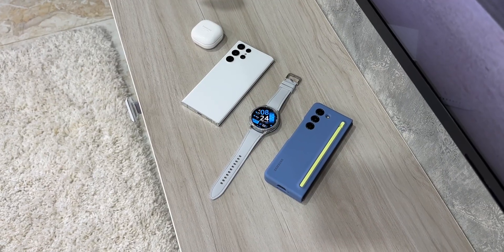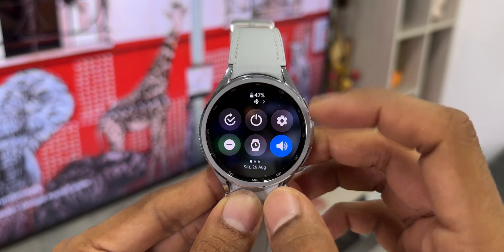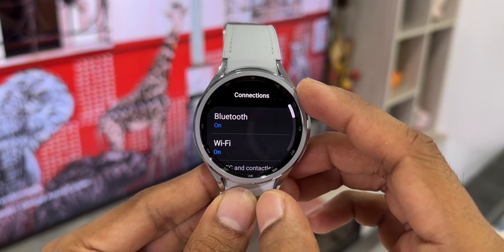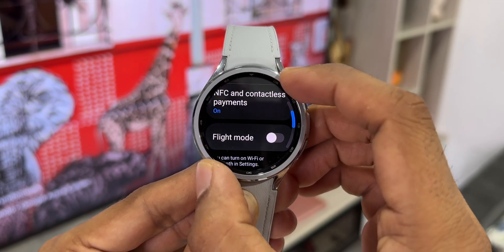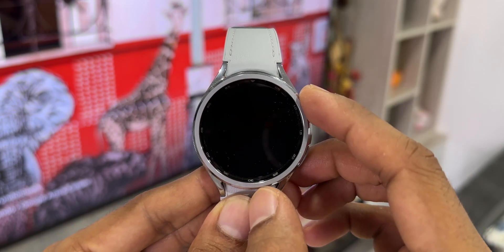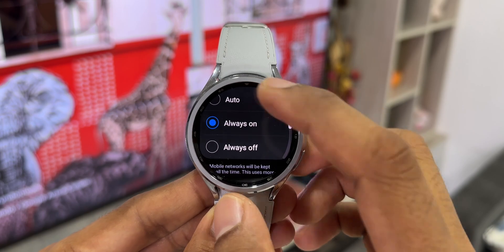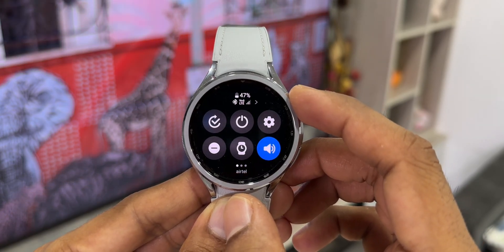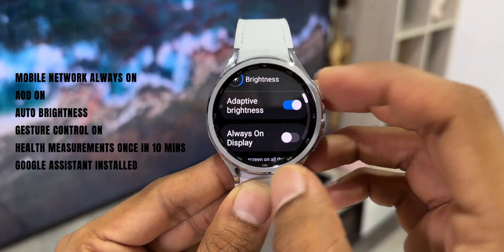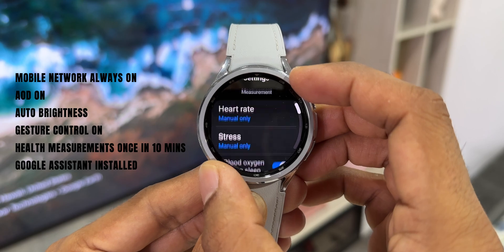This is the Galaxy Watch 6 Classic 47mm LTE variant. In the first settings, I had set the mobile network to be always on. Since this is an LTE variant, I can use either Bluetooth or the mobile network always on to independently receive calls and notifications. So the mobile network was constantly on, always on display was on, brightness was set to auto, gesture control was on, health features were set to every 10 minutes, and Wi-Fi was turned off.